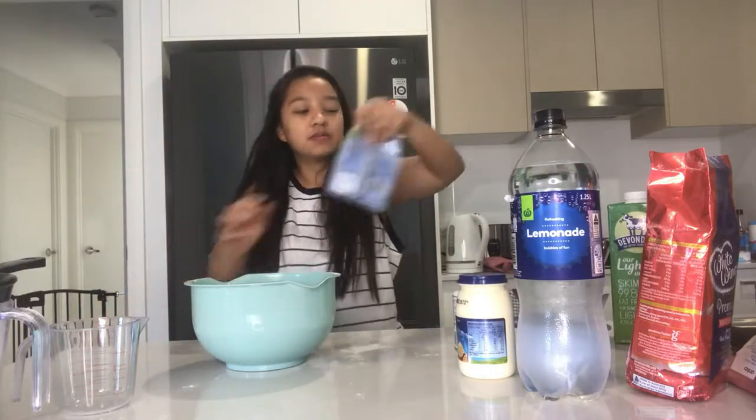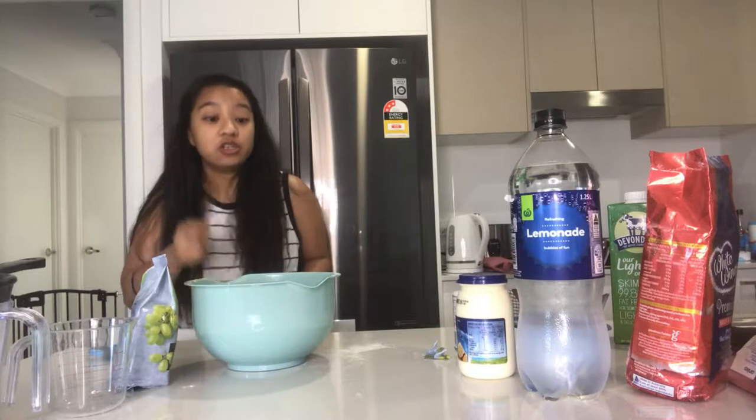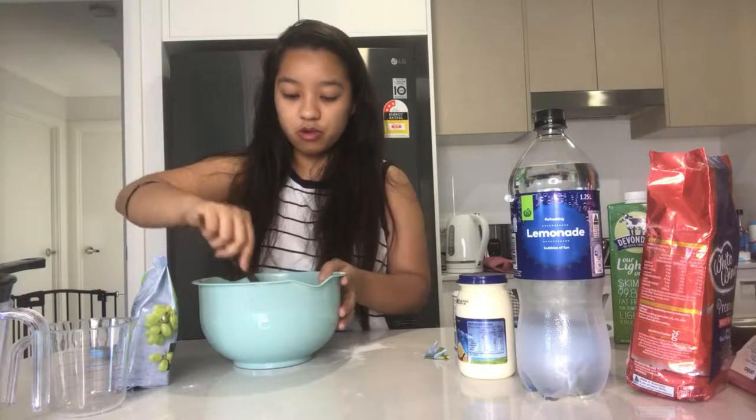Sultanas. I remember when they mixed it, at the end they actually used a knife. So I'm going to use a knife to mix the sultanas. And I think I'm going to need more.